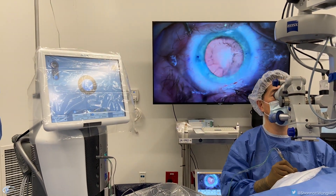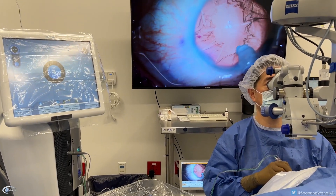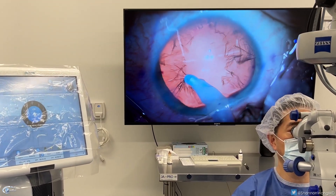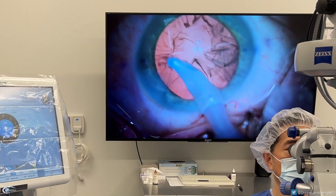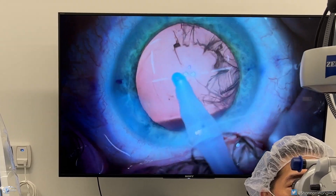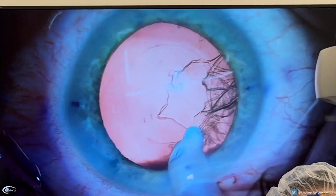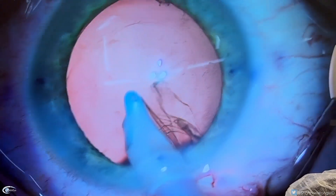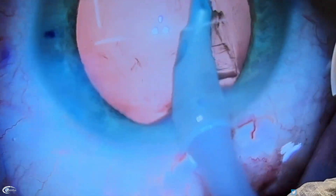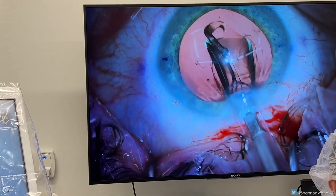This next instrument is known as the irrigation and aspiration handpiece. It's used to vacuum out the outer soft shell of the lens. When you hear the pitch rise on that device, that means there's more vacuum pressure being created with the instrument tip. This sound indicates that there is infusion and aspiration through this instrument. If we didn't have the sounds, we would really only have visual cues as to what's going on with the performance of that instrument.